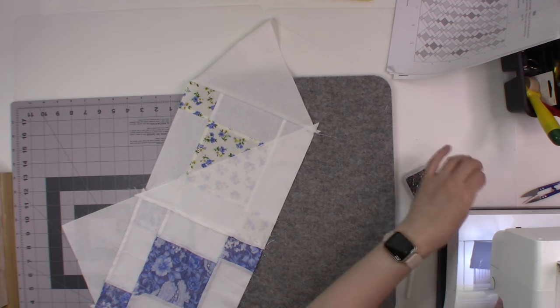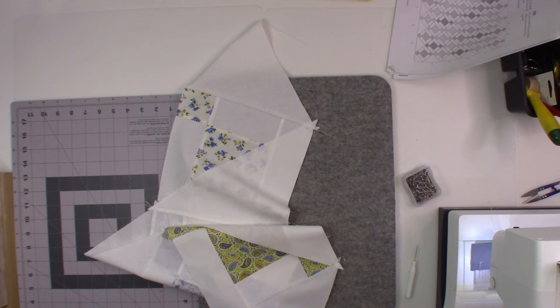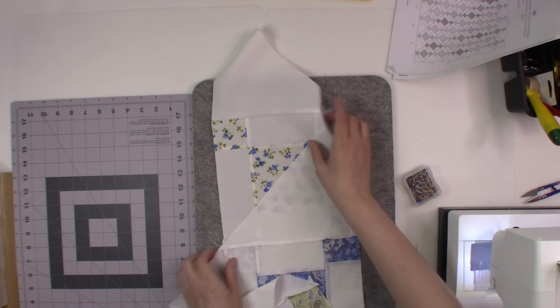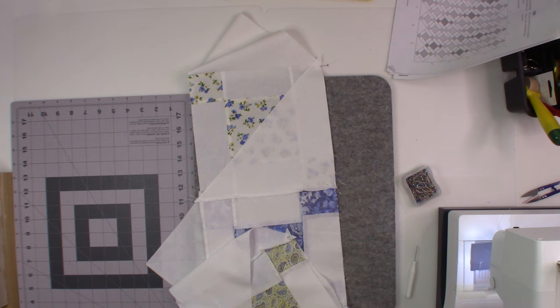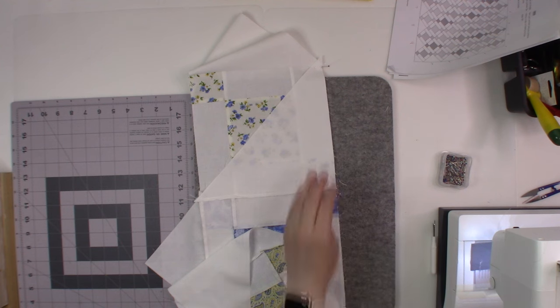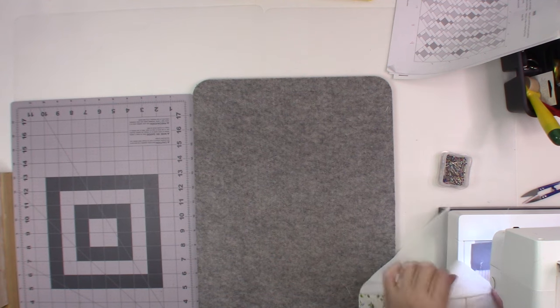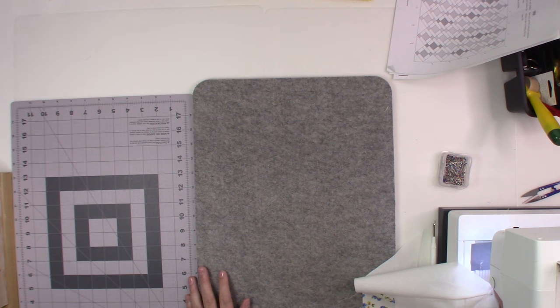I've got my little leader piece here, and I want to piece these a little bit slower so I'm turning the speed down on my machine to about medium speed. That way I don't go too fast and get a pucker in it when it's in my lap. I've had that happen before when I'm sewing along and not paying quite enough attention. I want to make sure my previous seams are laying correctly as well. I'll put my flip-flops back on.